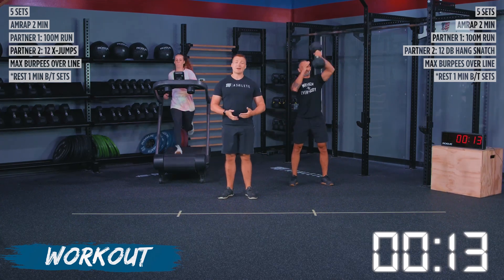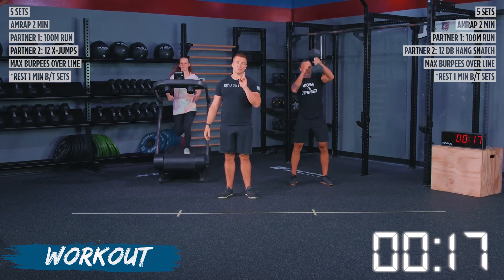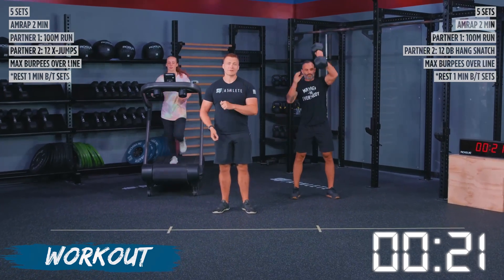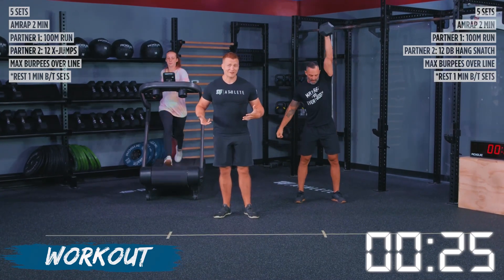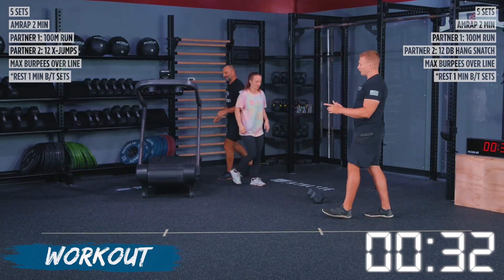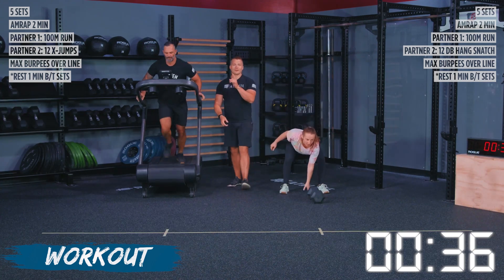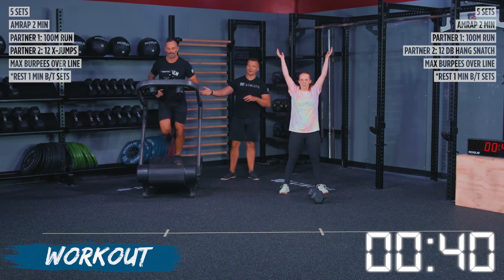If you're on a machine, go 30 seconds. If you've got a bike, you're going to use the calories you accumulate in that first round of 30 seconds to match every round after that. So if you get 15 calories in your 30 seconds on the bike erg, you're going to try to go 15 calories every single round. When Shane is done with the hang dumbbell snatch and Patience is done with the run, they're going to switch places. Patience goes into X jumps, no jump, and Shane goes into the run.